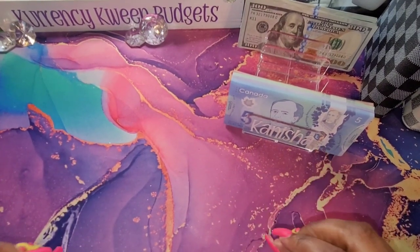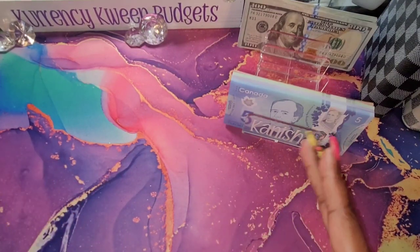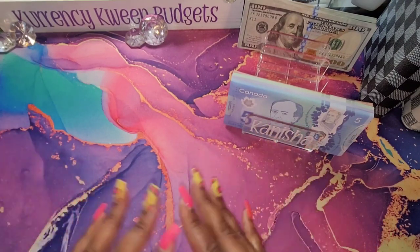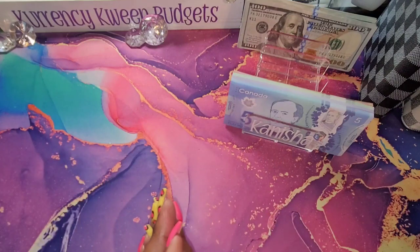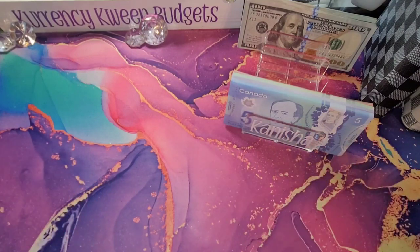Hello, hello queens. Welcome and welcome back to my channel. If you are new, welcome, welcome, welcome. I am Kenesha with Currency Queen Budgets. I am a single mother and a zero-base cash stuffer. In this video, I will be doing a bill condensing for my savings challenge funds, so if that is something you're interested in, stay tuned.